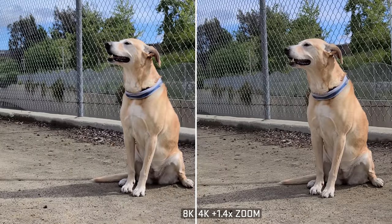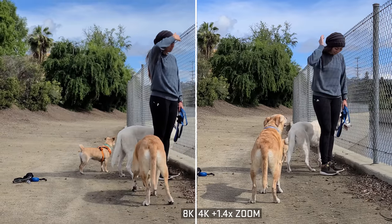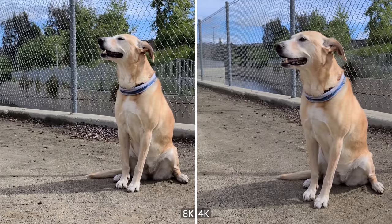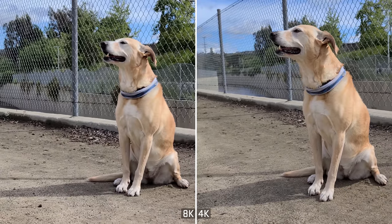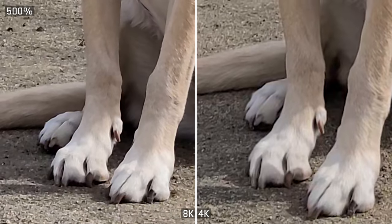My first impressions of the 8K footage is that it is cool and impressive, but it does remind me of shooting in the 108 megapixel mode — technically better quality, but I would much rather shoot in the lower resolution. The 8K does have a bit more detail when you inspect it closely, but in 4K mode you don't have the 1.4X zoom-in restriction. You can zoom out, utilize the full lens and full sensor, and even though you're only getting 4K, I think you end up with the better overall image — it's just cleaner, nicer, and more flexible with different lenses.